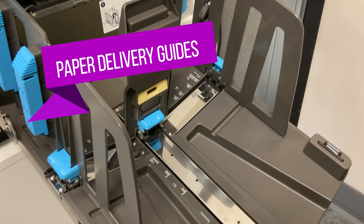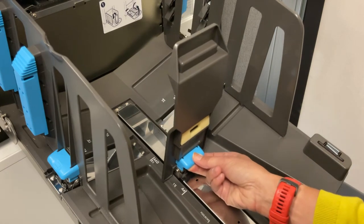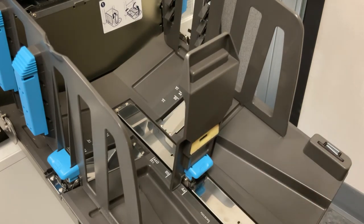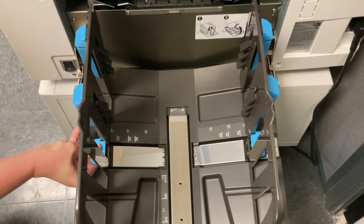The paper delivery area also has paper guides that need to be adjusted based on the size of paper you are using. These guides do not need to be locked and unlocked — they just need to be pushed or pulled into place.